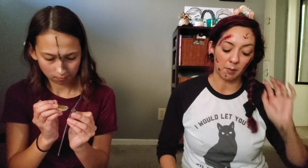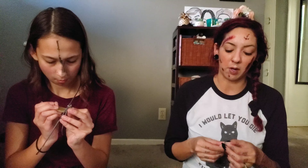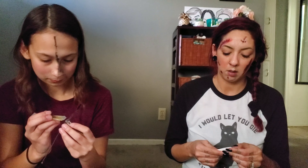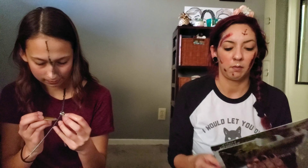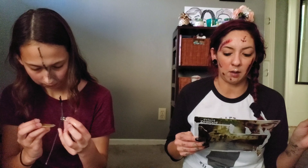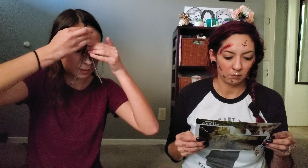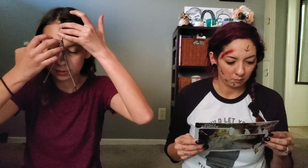Yes. You can't just peel it off while it's wet. Wait, you peel it off? Liquid latex — you peel it up a little bit to make it look like ripped skin. So do I put it on, let it dry, then peel it up, and then put the white stuff on my face? Yeah. What if my hair gets glued onto this? I hate this, this is disgusting.